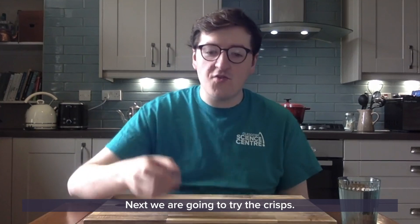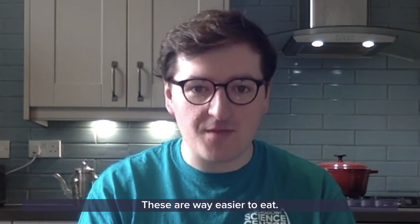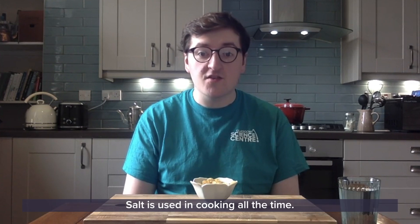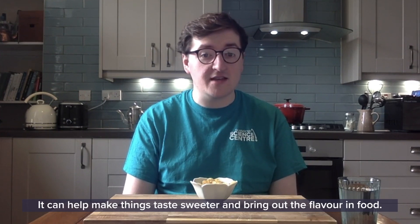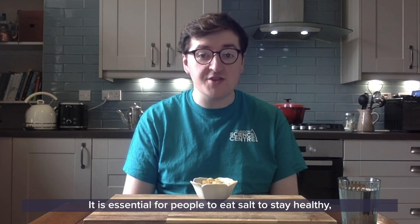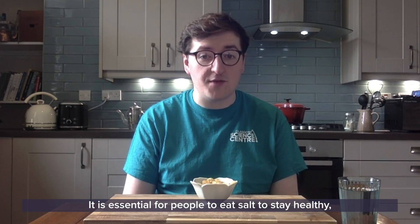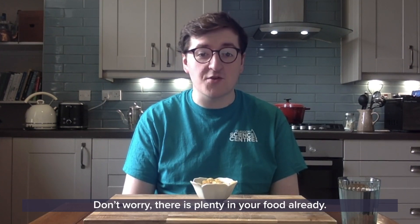Next we're going to try the crisps. Much better, right? These are way easier to eat. This is an example of a salty food. Salt is used in cooking all the time — it can help make things taste sweeter and bring out the flavour in food. It's essential for people to eat salt to stay healthy, but too much can be bad for you. Don't worry, there's plenty in your food already.